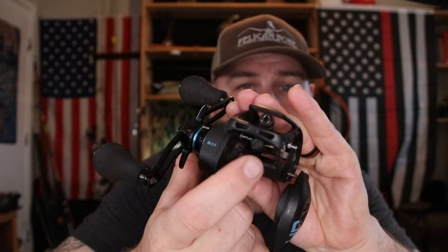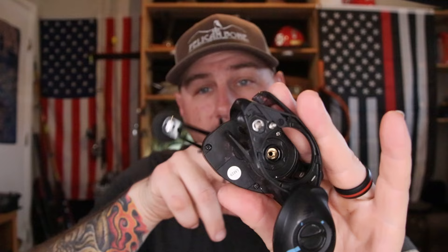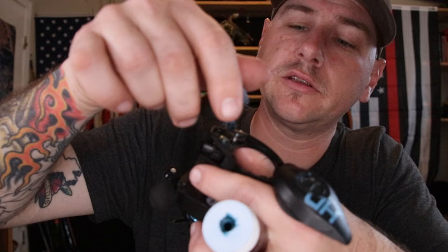Before we put the spool in and close it all back up, there's this little pin right here that is the shaft of the worm gear. You can see it spins when that worm gear spins. So we're going to stick a little dab of grease right there. I'm going to open up our little tube of grease — it's supposed to have a little brush attached, but anyway — I'm going to stick a little bit on there.